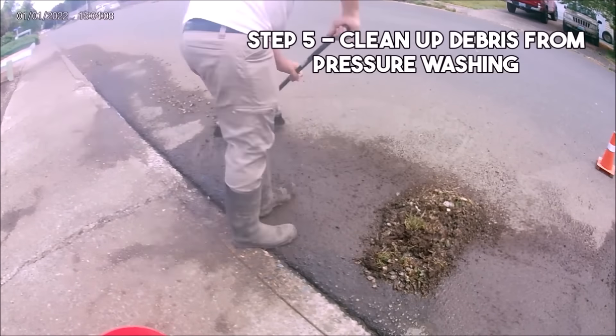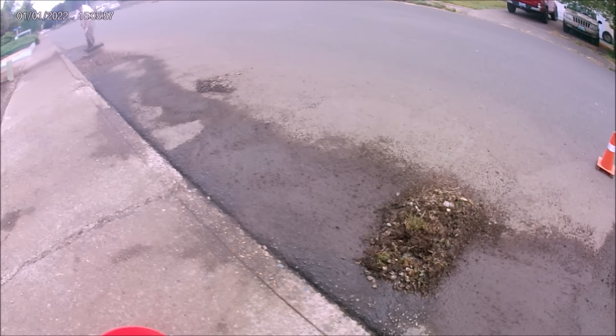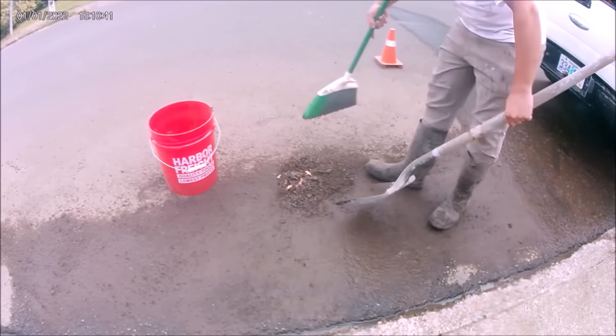Step 5 is to sweep up all the debris at the bottom of the driveway and rinse off the street. Be careful when you're doing this — it's a good idea to wear an orange reflective vest for this part. It also helps to smile and wave at cars as they pass by you.